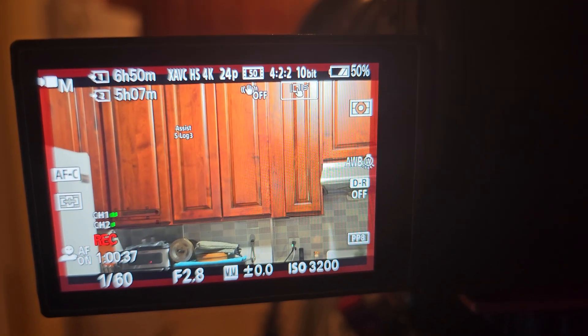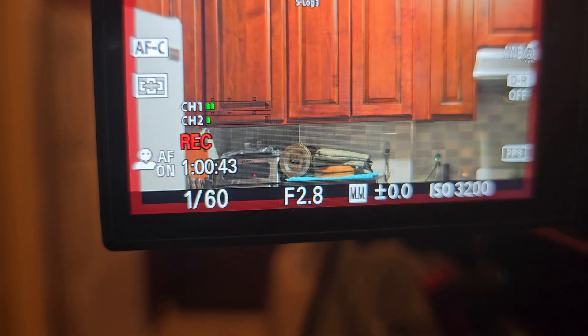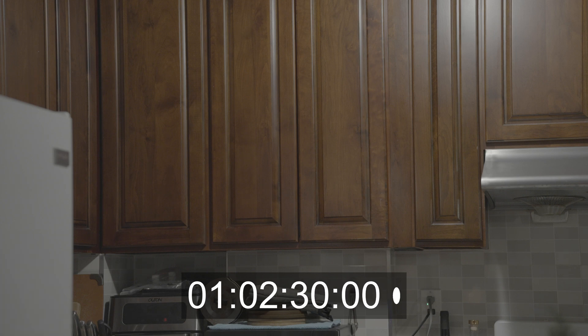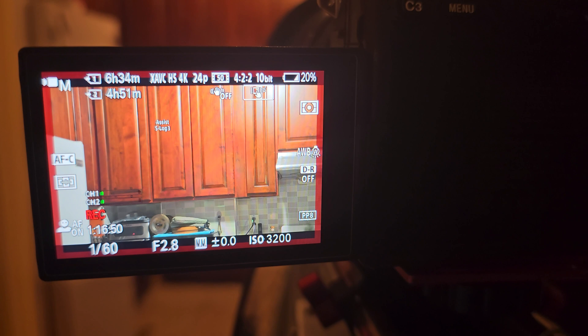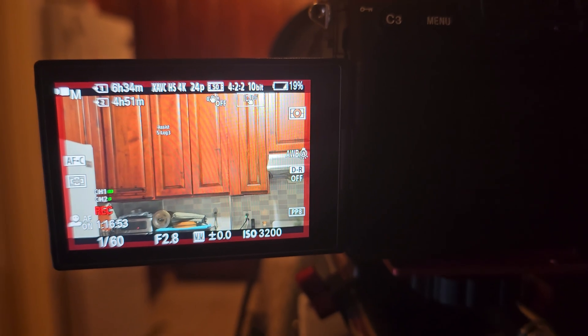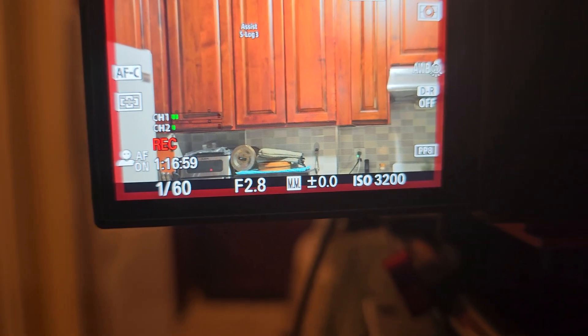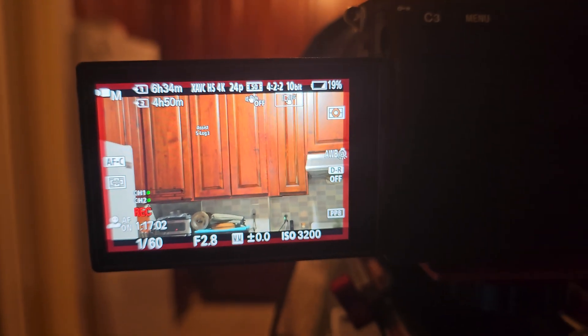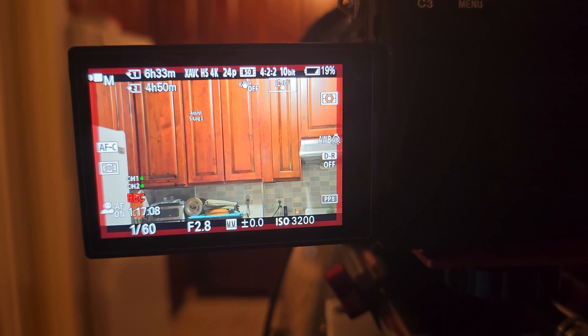The battery is at 50 percent and we are just over one hour into recording. Wow, it drains so fast after 50 percent. At 19 percent left we are only about one hour and 17 minutes in. Maybe we can only get through one and a half hours total.